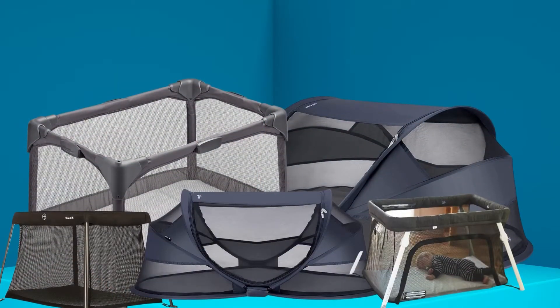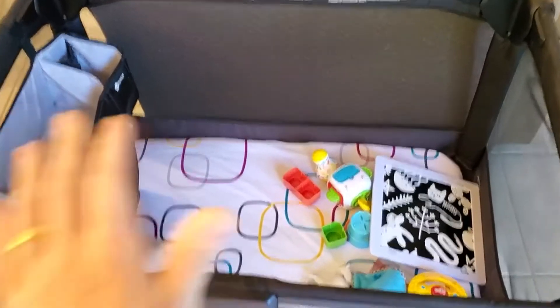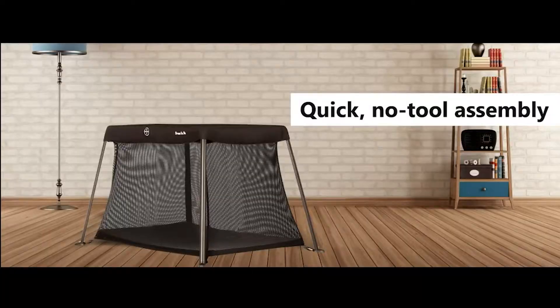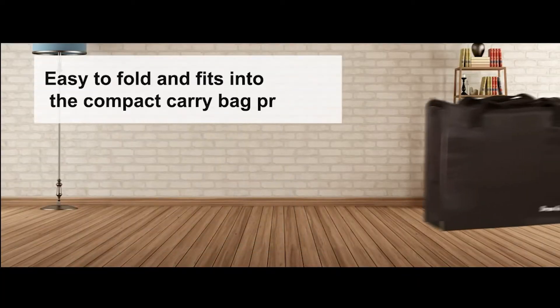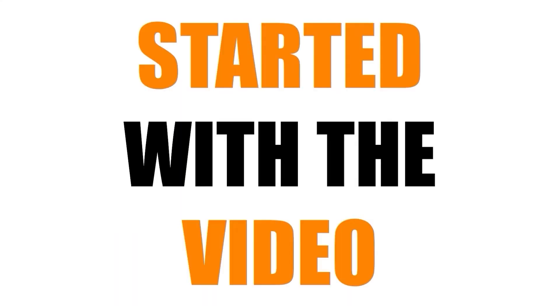Hello everyone, welcome to MyChanel. In this video, we will review the 5 best travel cribs for baby. Our experts provide honest and unbiased reviews of products to give you the most accurate information. Check the links in the description below. So let's get started with the video.